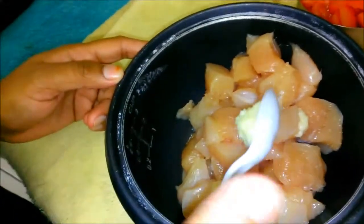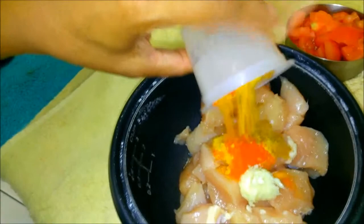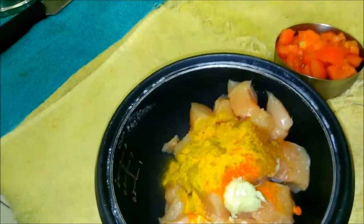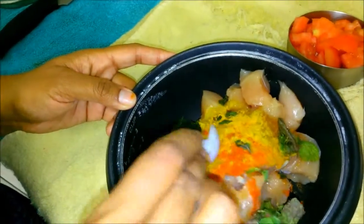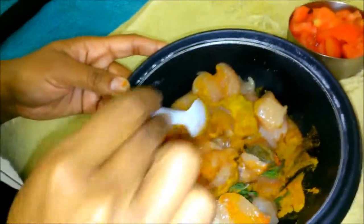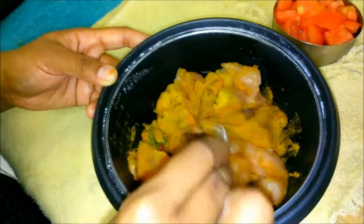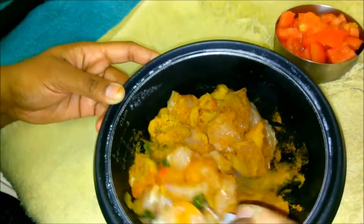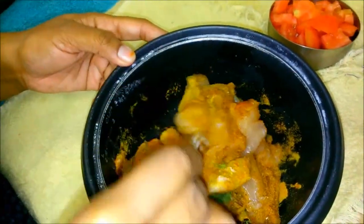Before we begin we need to marinate the chicken. Add ginger garlic paste, all 4 spices, and mint leaves. Marinate it properly. Now our marination is done — keep it aside for half an hour.